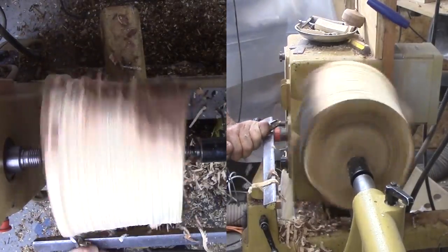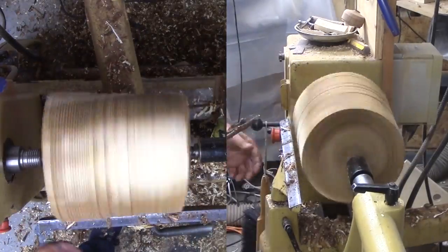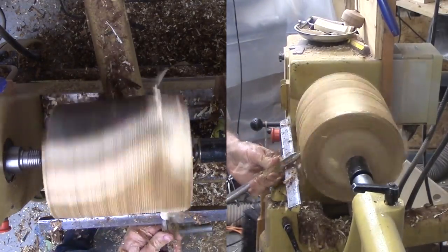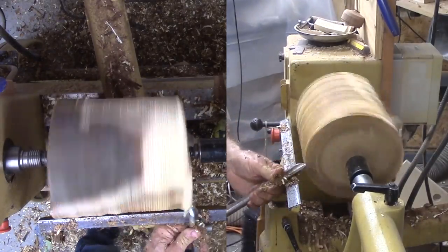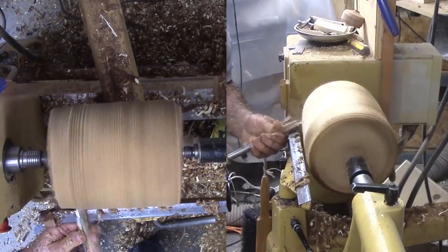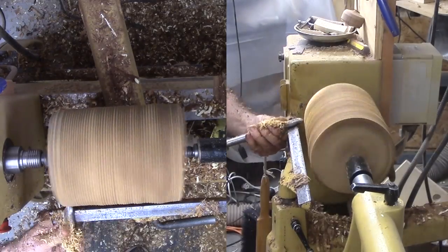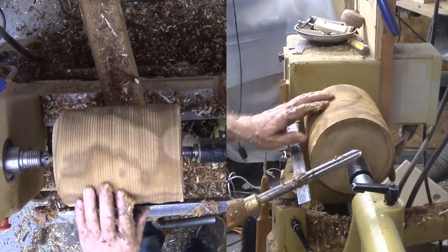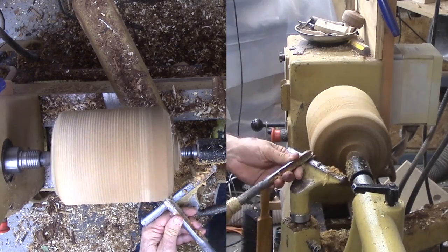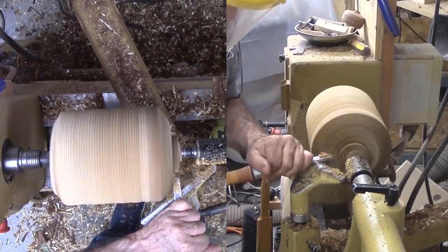Rough going at first with my bowl gouge as it cuts through the bark and establishes concentricity. With the wood now round, I can get serious about shaping the exterior. First, a tenon as usual after trimming back the end. My skew does a great job of shaping the tenon for the jaws.